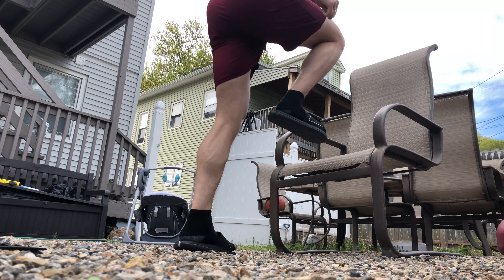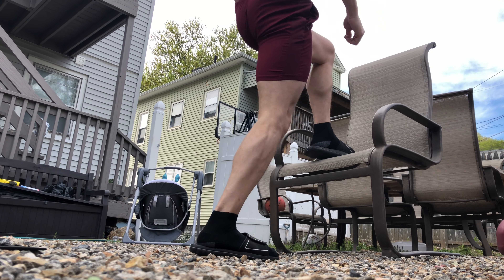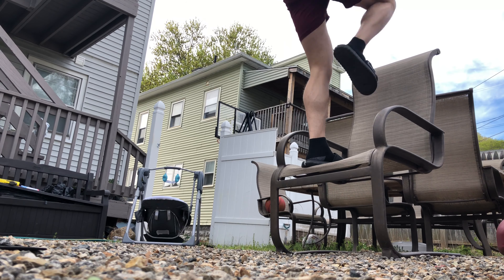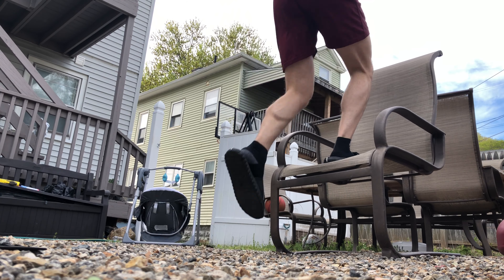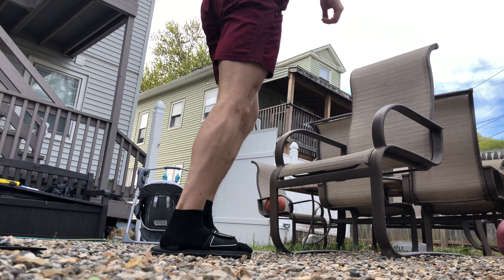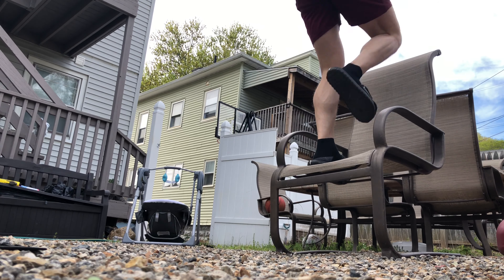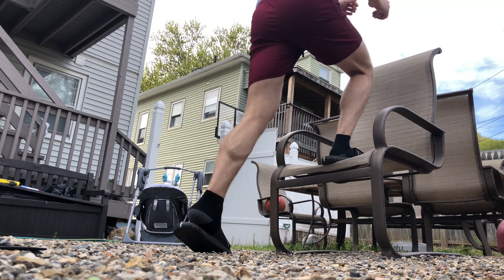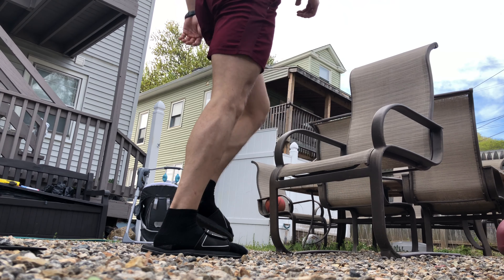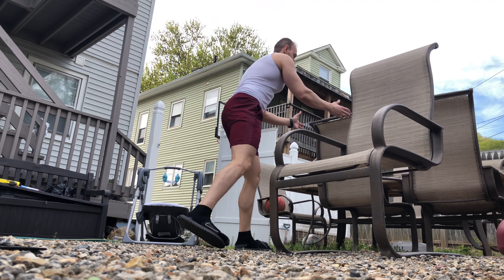Then right away we're gonna do knee-ups — bring your knee to the chest, to the abs, and contract and squeeze. You can't see it, but you've got to do that every time; that's how you're gonna get the abs activated. Blow all your air out so you can contract even more. Do about 20 on each side — don't rush this, take your time and make sure you're contracting.